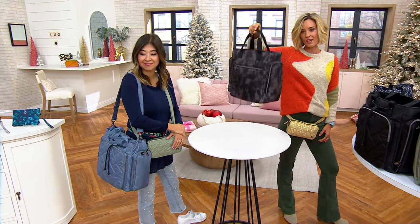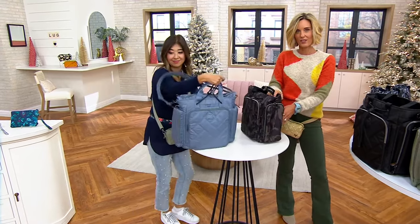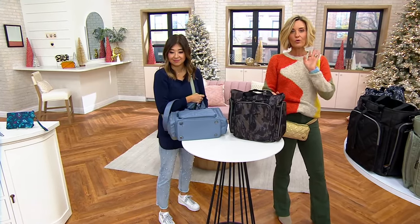Super lightweight, as opposed to their messenger bag which might not be. These are super, super lightweight. I love that you have the insulated pocket on the side, feet on the bottom, and it's wipe clean.